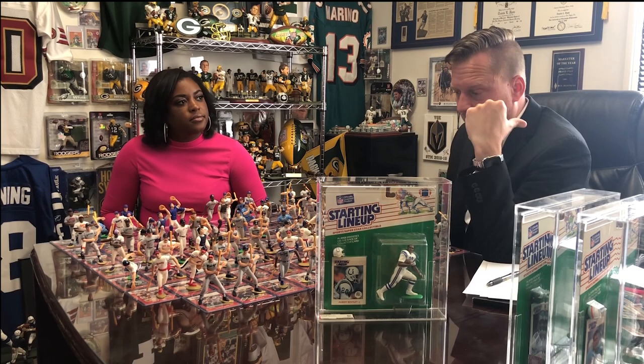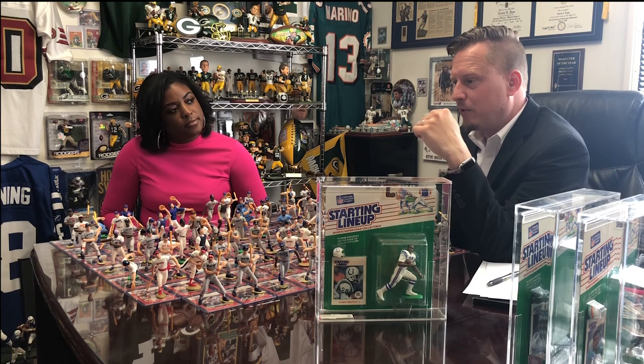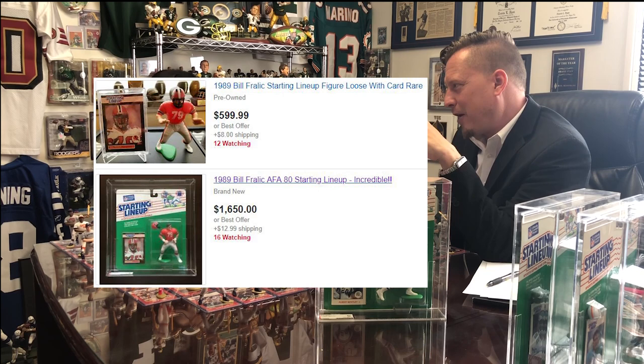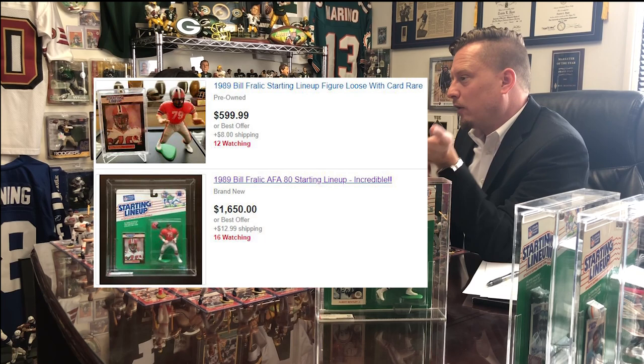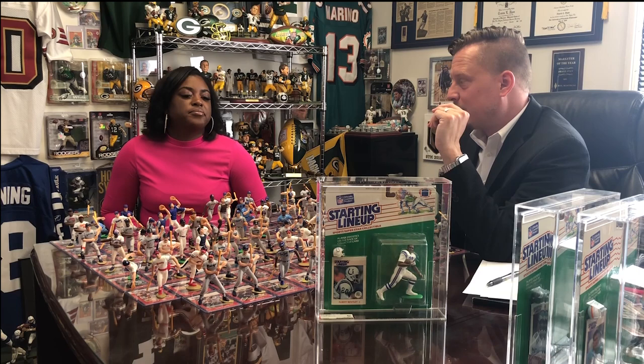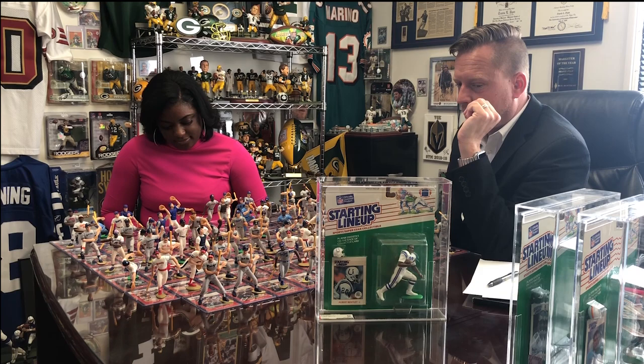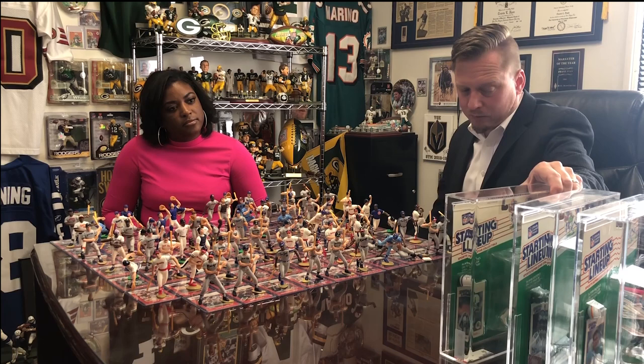Bill Fralick from the Atlanta Falcons — there's only one on eBay right now: one opened one for $500 and one in the package graded at an 80 for $1,650. There was one that sold to best offer, listed at $1,250 — maybe around a 75 grade. So there's definitely that high level, but there are also lots of AFA-graded pieces going for $200-$300 as you try to pull some of those older, really tough pieces.